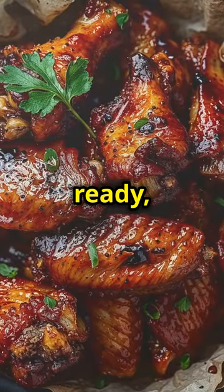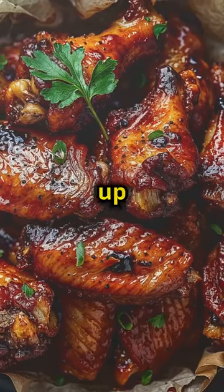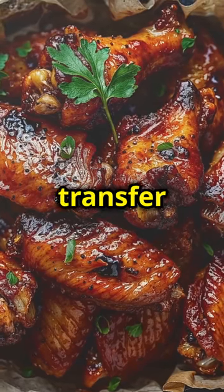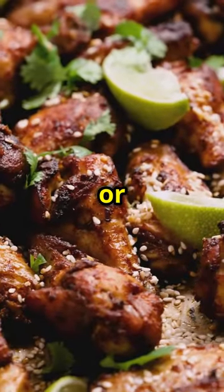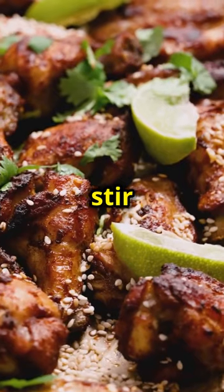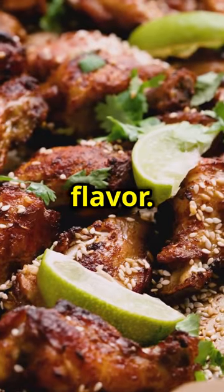Once it's ready, let it cool for 10 minutes. Letting the sauce cool for a bit will help it thicken up even more and make it easier to coat the wings. You can transfer the sauce to a bowl or leave it in the skillet to cool. Just make sure to give it a good stir before tossing the wings in it. The sauce should be thick, sticky, and full of flavor.